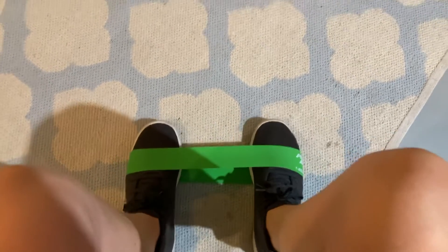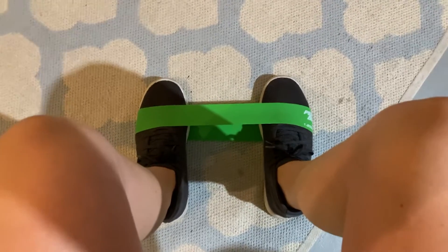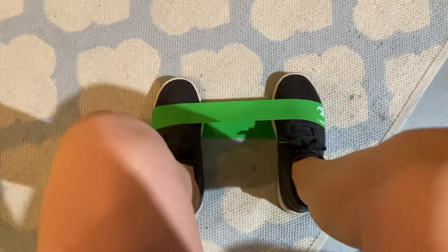How to use your short band for banded ankle exercises. You've got one side as the anchor and then I'm going to be moving my right side in this example.